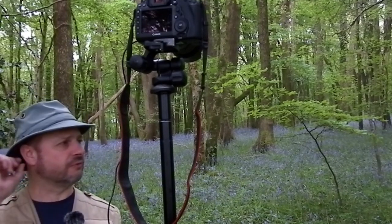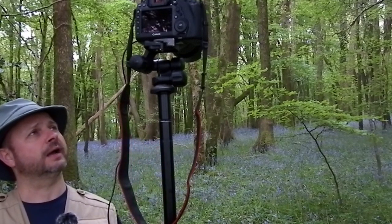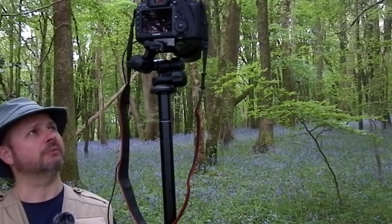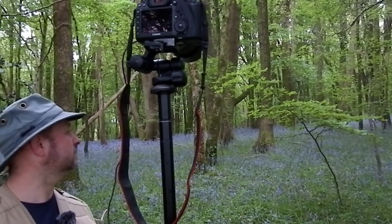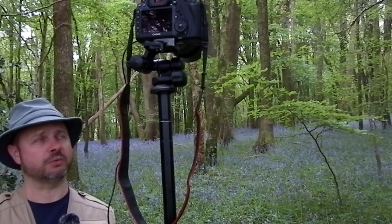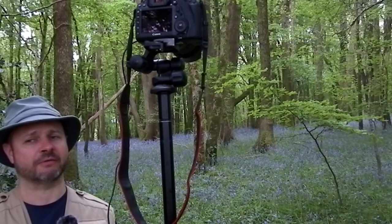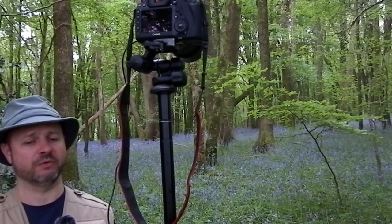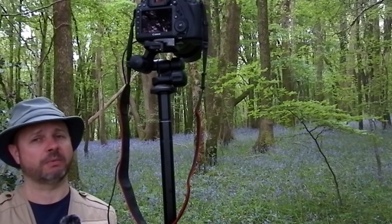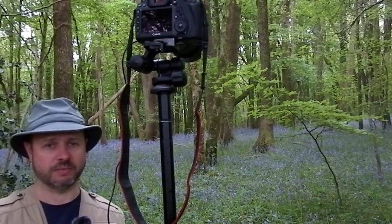Just a bit more about my setup: I'm using manual focus and the camera's on the tripod, so the image stabiliser is turned off. I'm shooting here at quite a wide angle, so I'm quite close to the subject. What I'm going to try to do now is move back a bit and use longer focal lengths to see if we can get that background even more out of focus.